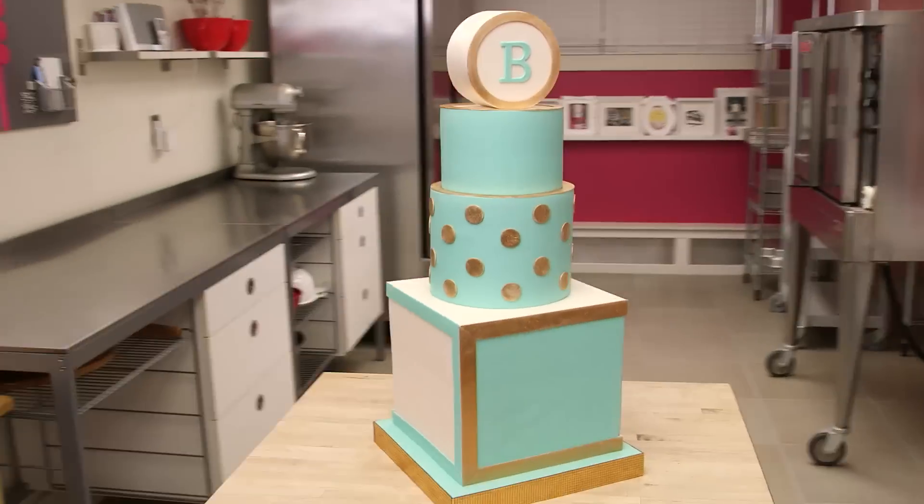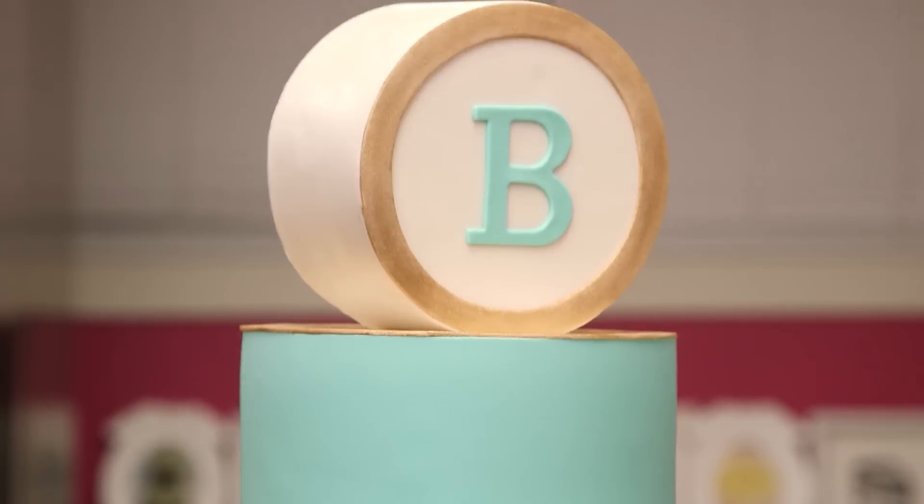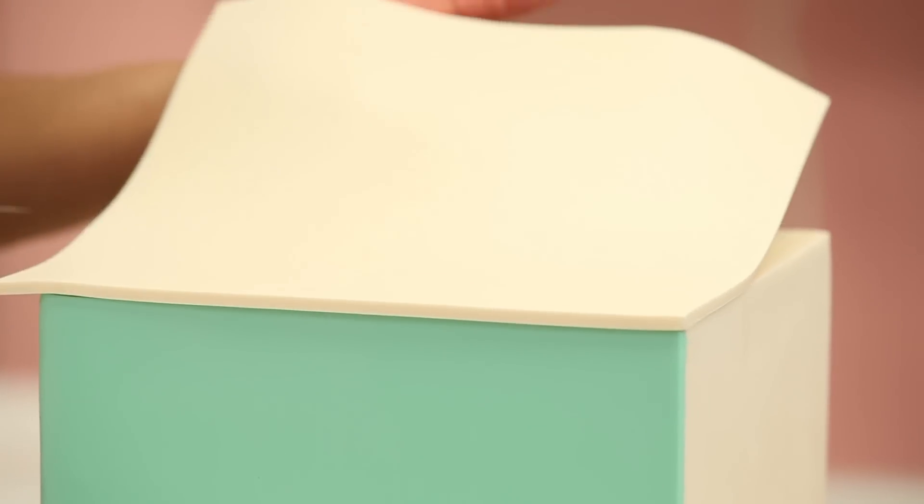It's How To Cake It Tuesday, and this week's theme is Cake Dilla Cake. We're getting fancy. You fancy, huh? Drake, I'm waiting. I'm making an elegant, fancy, tiered cake that's Robin's egg blue, cream and gold. And it's for a very special occasion for a very special little girl named Brianna. Hi Brianna!